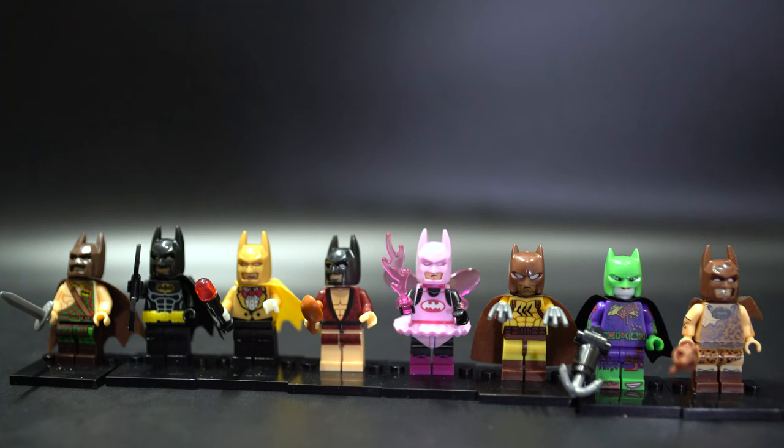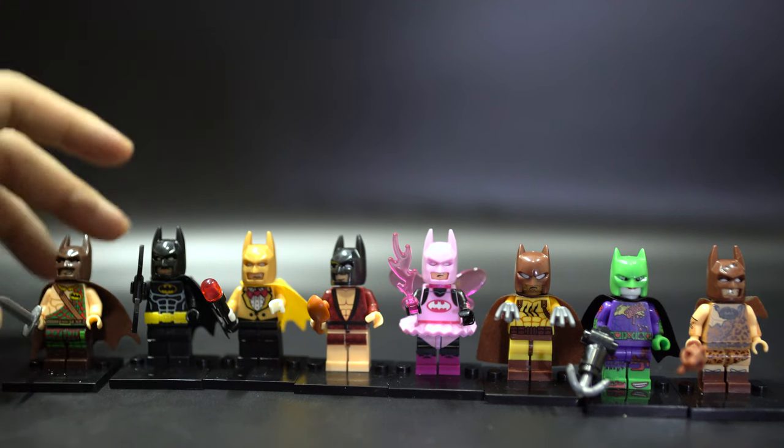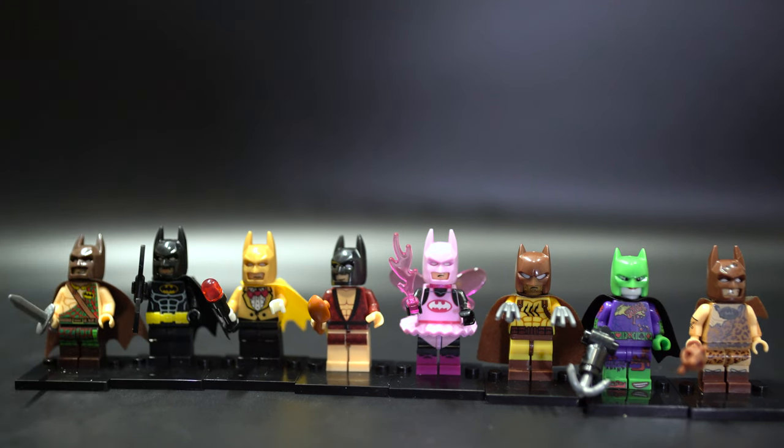Hello and welcome to the LEGO Batman movie bootleg set, this time from XINH — set number X0147. All of these characters have pretty much been bootlegged by Pogo already, maybe not this one, but the other ones have, so we're going to see which one is better.